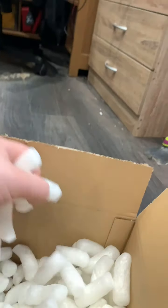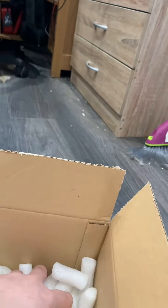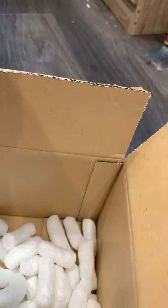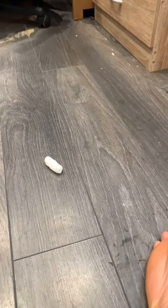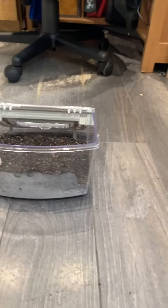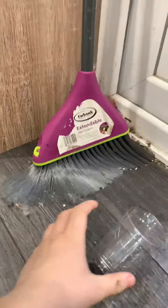Just taking everything out to make sure that is it. Yes, that is it. Alright, I'll be back with setting up the enclosures. Okay, I'm back. Got the enclosures set up, had a look at what they all are. Got myself a catch cup because some of them are fast.